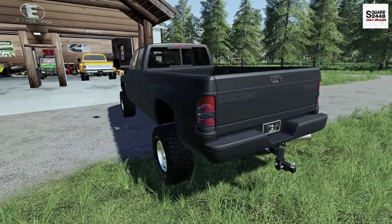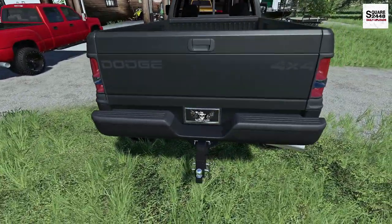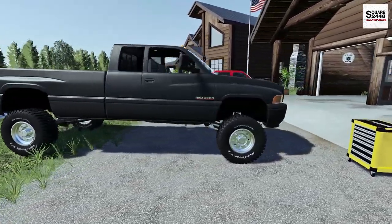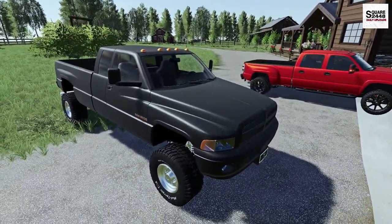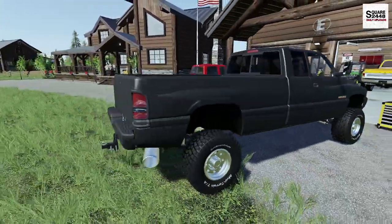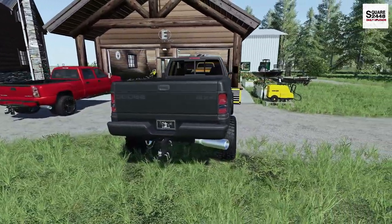My fingers are a bit sore — that is a lot of work to wrap the bumpers with all those different corners. But would you look at that, guys? This thing looks so sweet. Up next we need a lift, upgraded wheels and tires, some other things, and maybe even a toolbox in the bed. This thing does look pretty sweet.